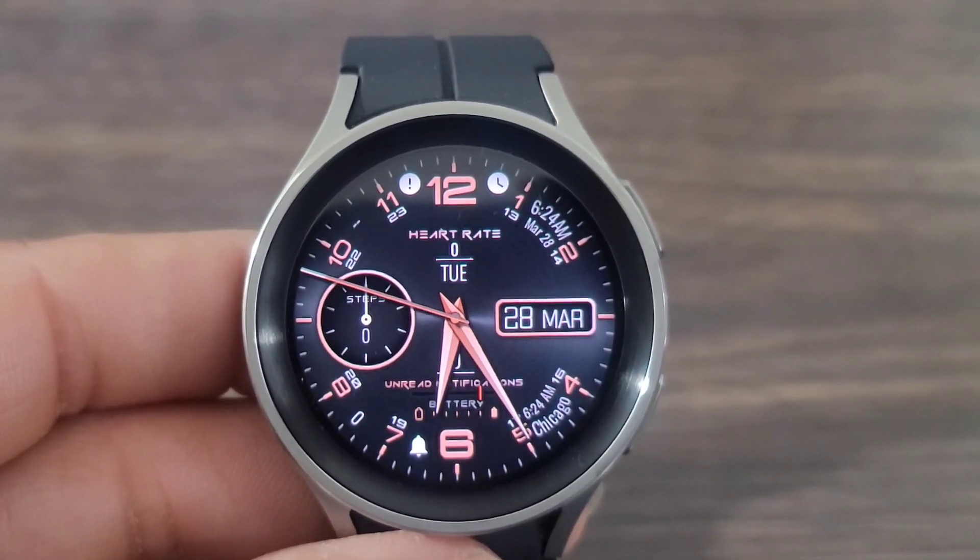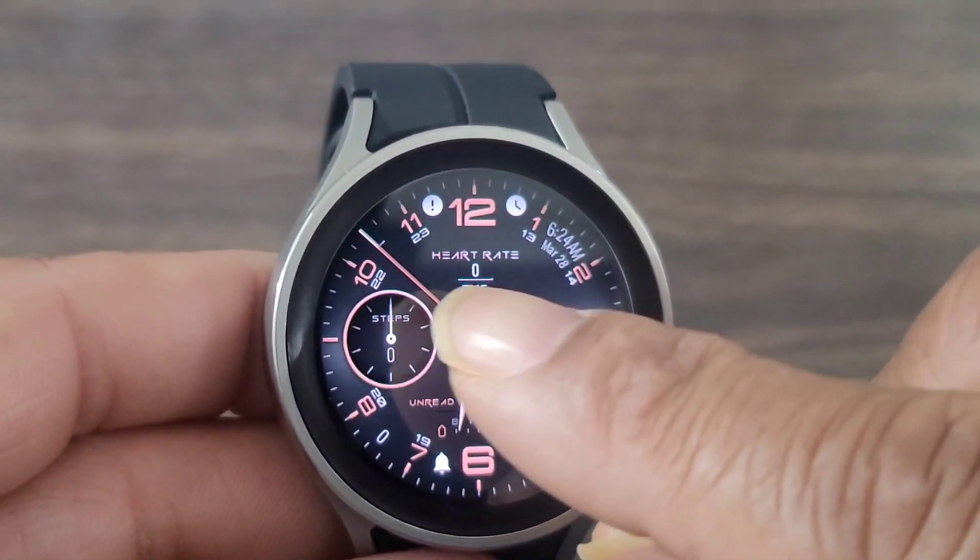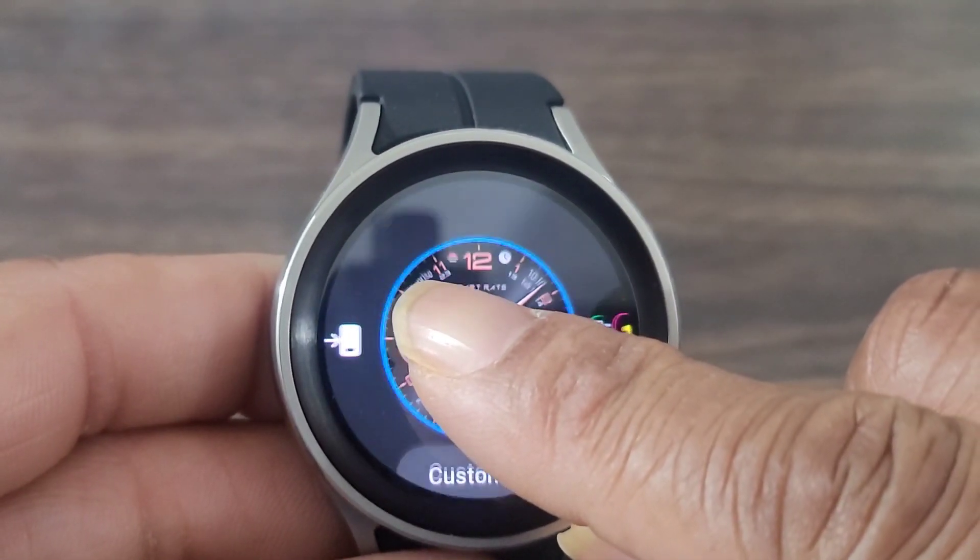This is the overall package for a premium watch face to have on your wrist. Now let's go in and take a look at what else we can do to customize this watch face.